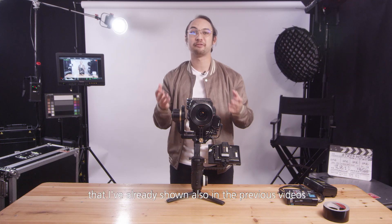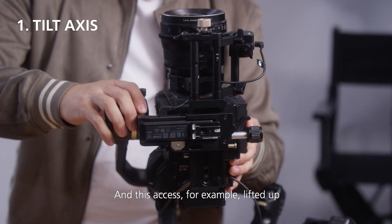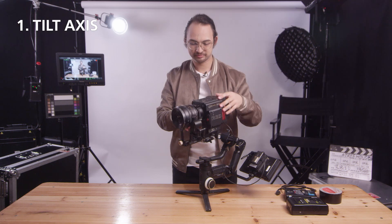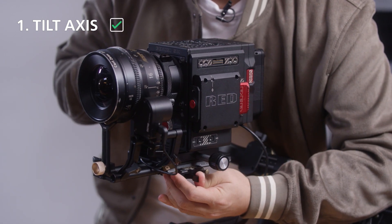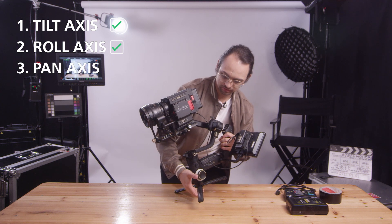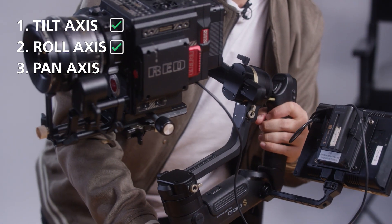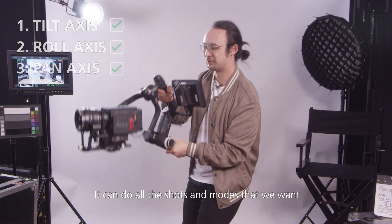Now we'll go through the balancing process. Because our camera package is heavy, it might be hard to move it along certain axes. For example, lift it up from one side and it will get easier to adjust. When unlocking the lock on this axis, be very careful. Same thing here — lift it up a little to make adjusting easier. Now we can see this is very well balanced and it can do all the shots and modes we want.